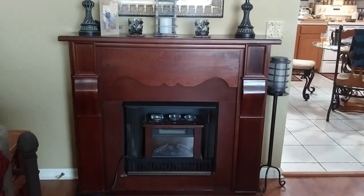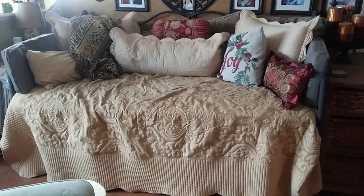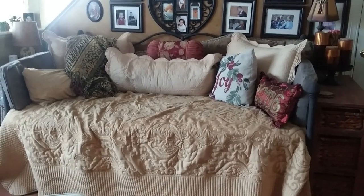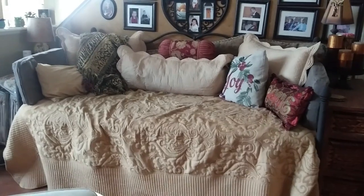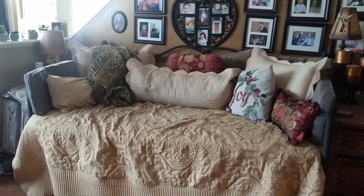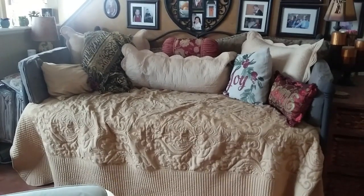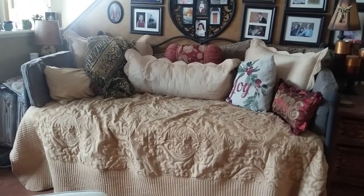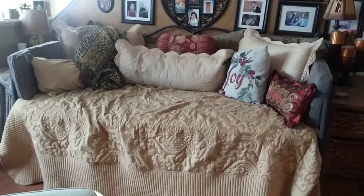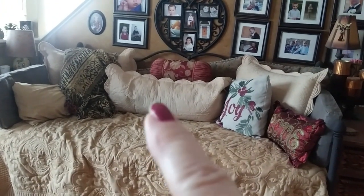Over here this is actually a day bed that I keep in my living room just in case somebody wants to spend the night. I put it down here when I broke my hip and used to sleep on the first floor. As I'm getting older I'm making plans for when it gets difficult to go up and down the stairs. I have all these cushions back here and I want to redo those, especially a few of them.